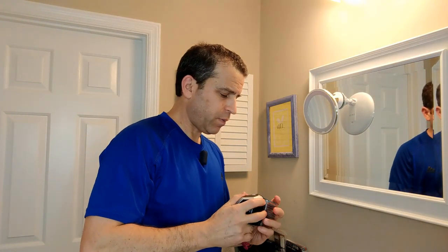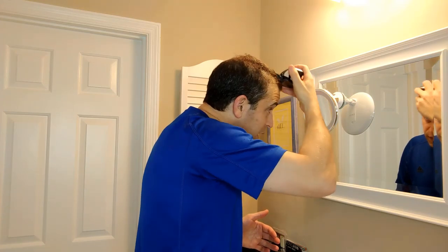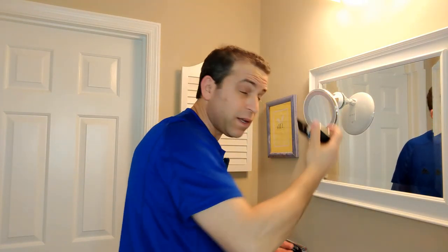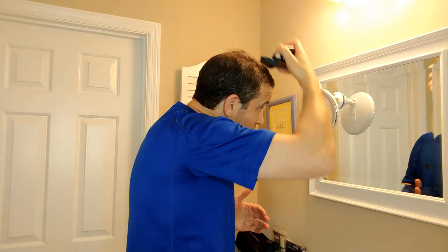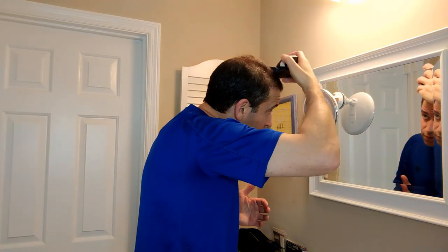Now I'm going to start doing the top of my head. I'm going to use the 12 millimeter, which is a half-inch comb, and I can always go down to make it shorter, but we'll start here. Let me make sure it locks in place — there we go. Now I'm just going to run that across the top of my head — and there goes my hair. That's as simple as that. You just keep working at it until you find the length you want. It's coming along nicely, and I think this is actually a good length for me.